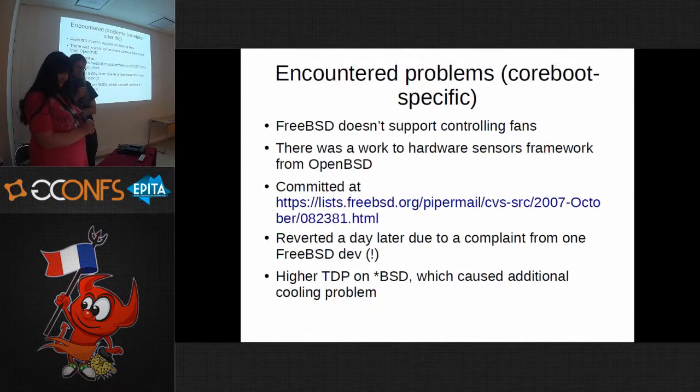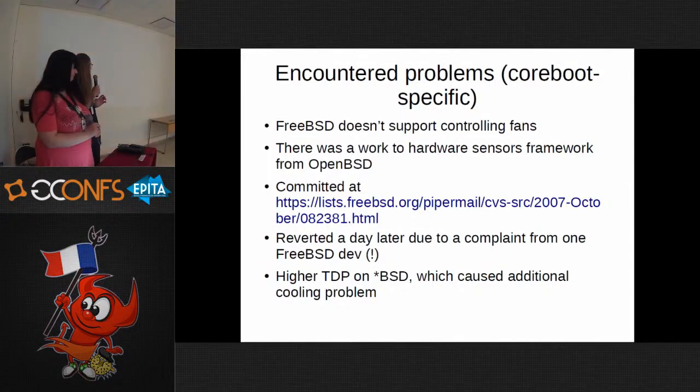The main problem is that FreeBSD doesn't support controlling fans — that's a great issue. The fans either run at 100% or they run at whatever coreboot has initialized them to, sometimes 20%. If you run a very high load, the computer may shut down. OpenBSD, on the other hand, is really great — it supports actually everything. NetBSD is also not bad, a little worse than OpenBSD, but also decent.